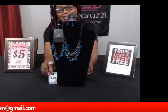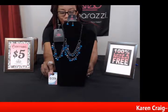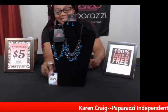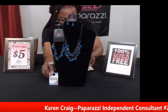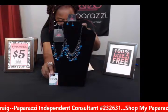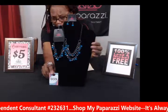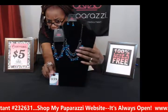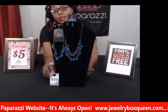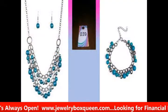My next piece — the names that Paparazzi gives their jewelry are always so funny. The necklace and earring set is called 'Watch Me Now,' and the matching bracelet is called 'Hold My Drink.' This is number thirty-nine. It's a bluish-green with polished beads, gunmetal beads, and a gunmetal chain. The bracelet matches with layers of beads and an adjustable clasp. It can be dressy or casual.